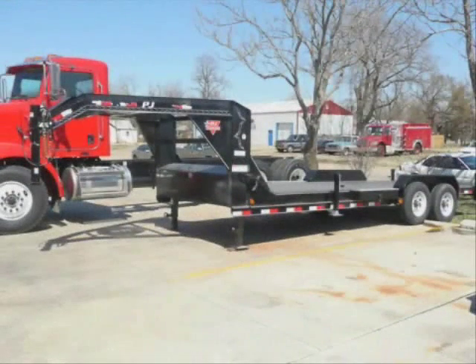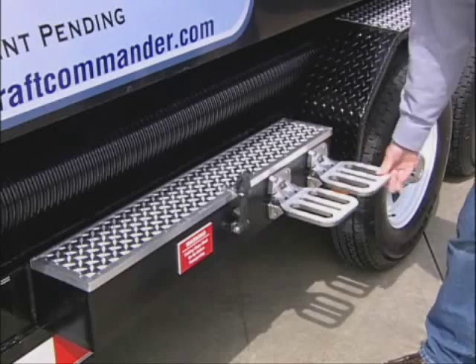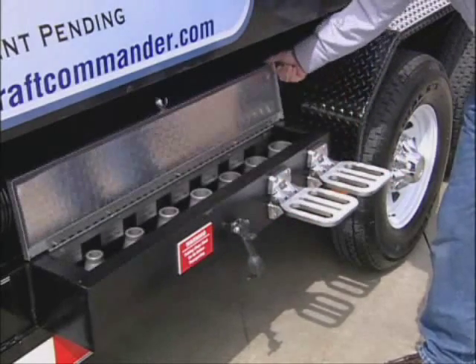The Draft Commander can also be provided with an optional gooseneck transporter and a stationary unit. The flow tips are mounted on each side of the transporter in a compartment that has fold-down access steps to the driver and passenger side flow stations.